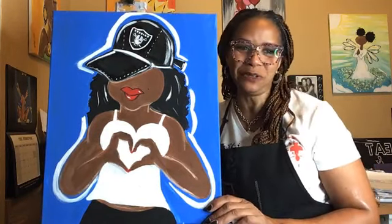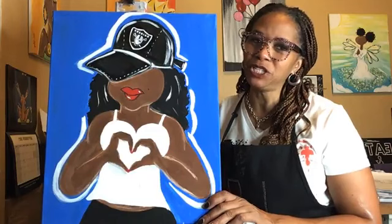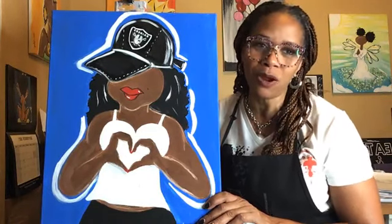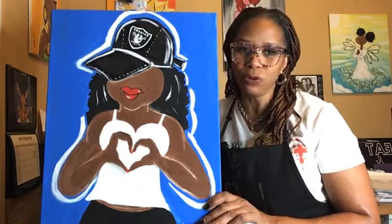Hi everybody, this is Angelique coming to you live from the Shoe Chick Art Studio in fabulous Las Vegas. I am the Shoe Chick because when you paint with me, kids in Africa get shoes. If you want to know more information about that, check out my website at theshoechickstore.com. It's a store because there's stuff to buy there — paint kits, paintings, magnets. Really cool stuff.